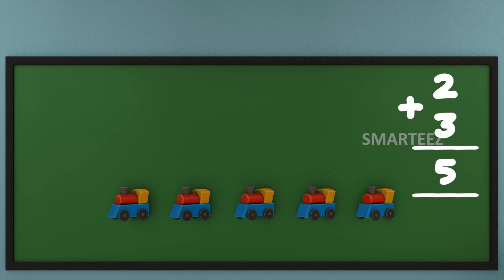We use a plus sign for addition. Let's do addition with a different set of numbers.